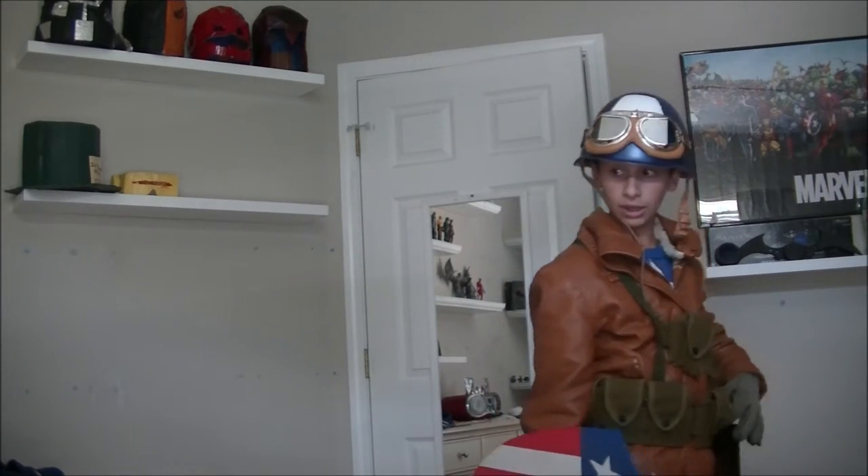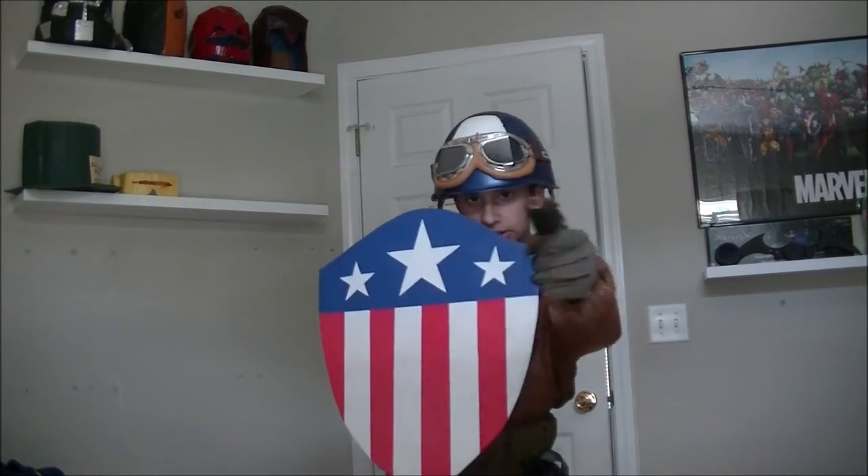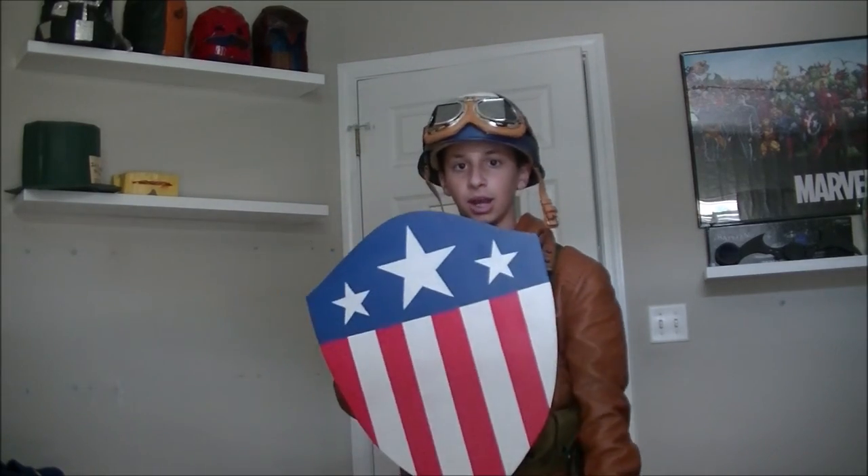That is it for this cosplay. I'm very happy how this turned out. Be sure to comment, like, and subscribe. Share this with your friends, add this to your favorites, and I'll see you guys next time. Bye-bye, guys.